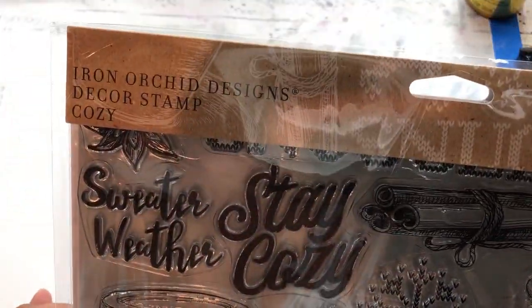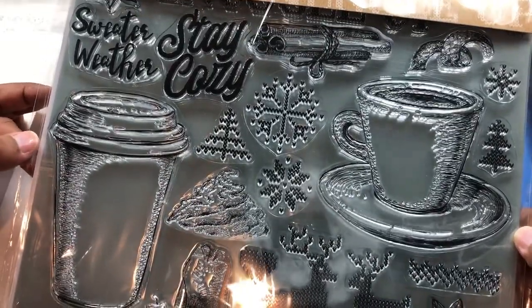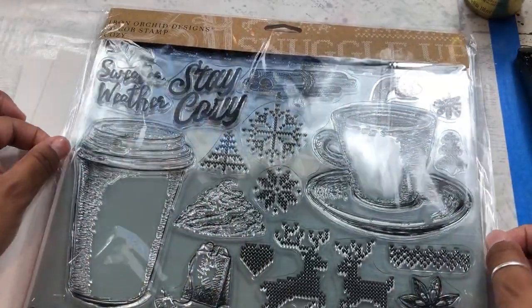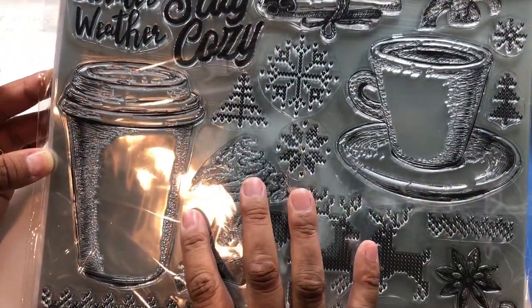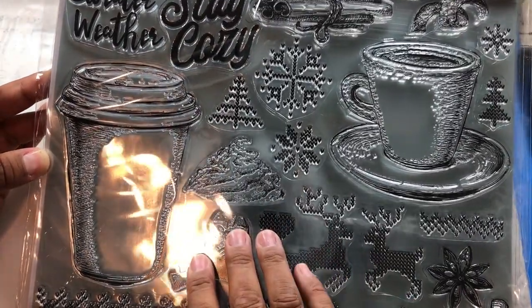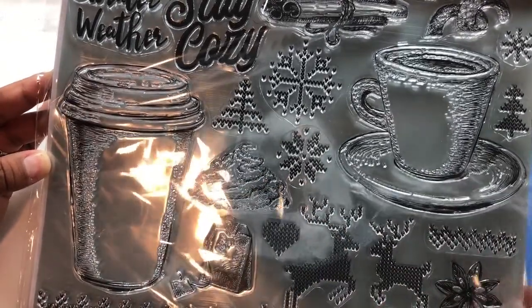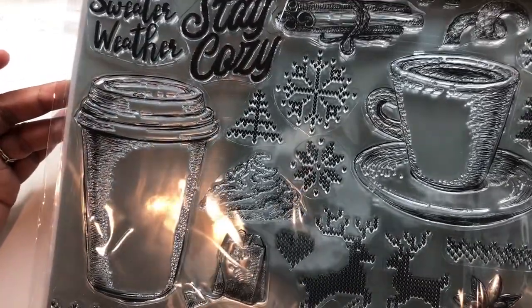I'm going to be using the brand spankin' new Stamp Set Cozy, which is literally a cozy and cute explosion. I'm crazy about it. And if you're anything like me, tea and coffee are totally my jam all year long. But during the holidays, it's really cute to create little hot cocoa stations at home or even just have sweet little gift cards to hand out to people. So we're going to do a couple varieties of stamped and watercolored projects featuring the Cozy stamp.